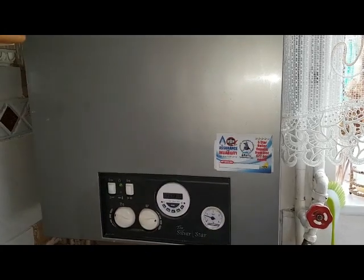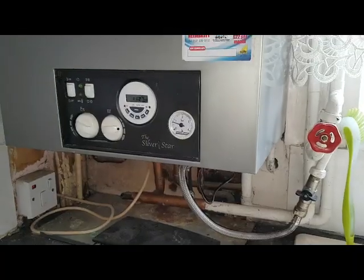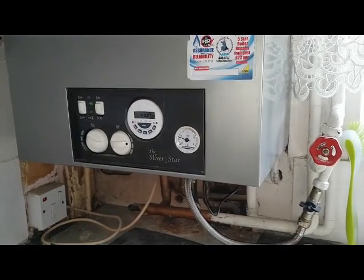We're going to take the case off and have a look inside. Before we do, I'll just go over removing this case.